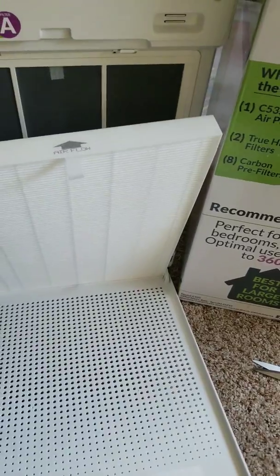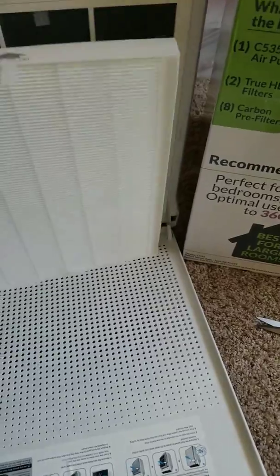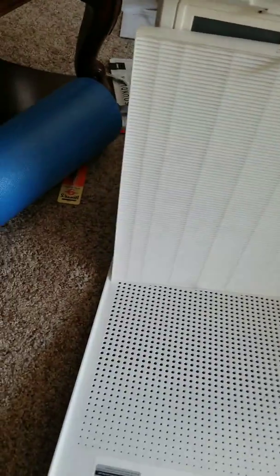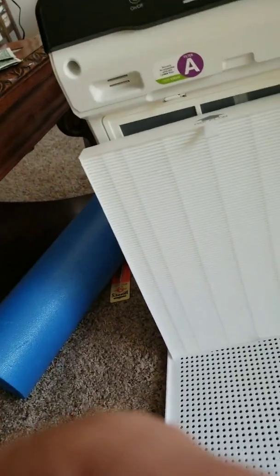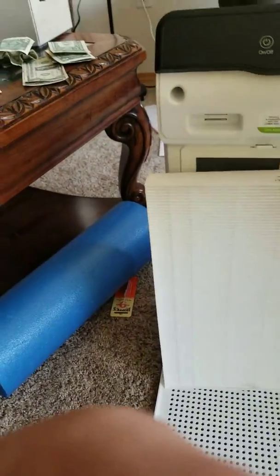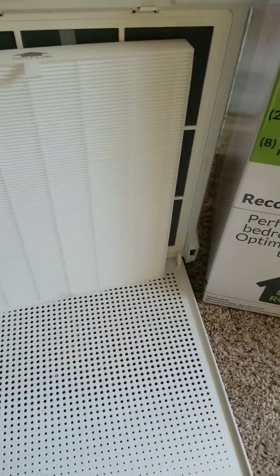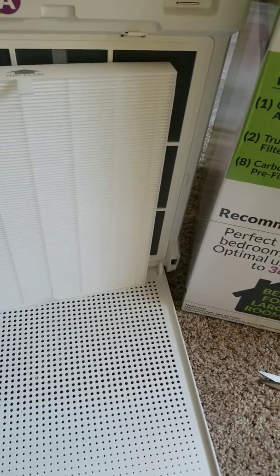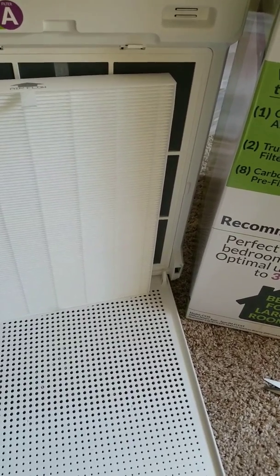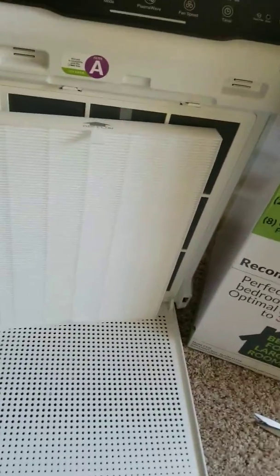Take one filter out, put it back in the plastic bag, and save it for a year later. These replacement packs are $89 for two, so it matters. Installing both at once may restrict airflow and cause the motor to overwork — though that's a hypothesis, as I've just received this product.